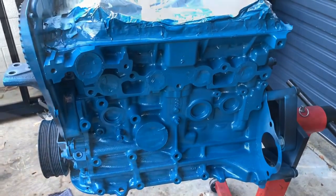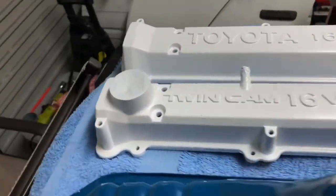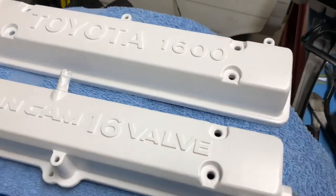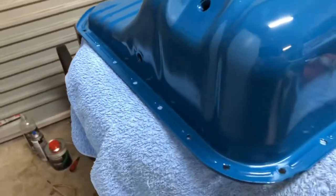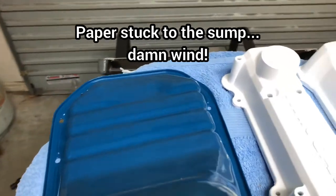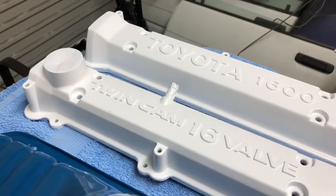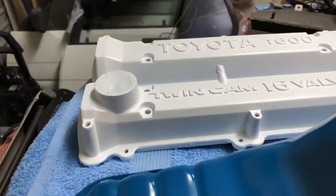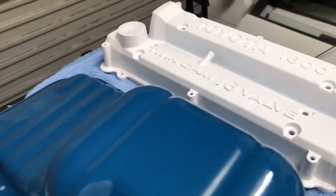Here is the sump and the rocker covers. I just need to give the rocker covers a dust down — there's a little bit of dust on there from sitting in the garage today. That's how everything came up; a few imperfections here and there, but it's not a show car — it is what it is and it will do the job. I think it'll come up alright once everything goes on — starter motor, alternator, all those bits and pieces, piping and whatnot. You're not going to notice any small imperfections. Let me know what you think of the colours — like them or hate them, I don't care. Let me know your feedback. Thanks guys.